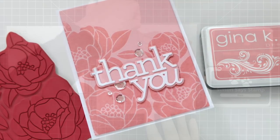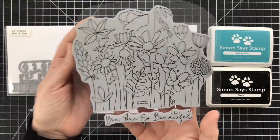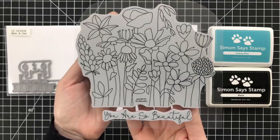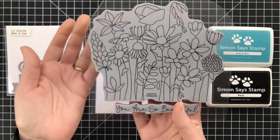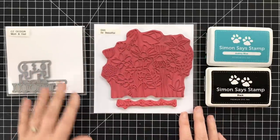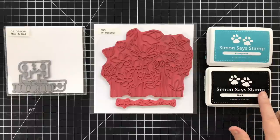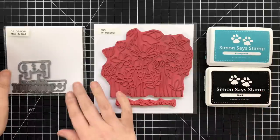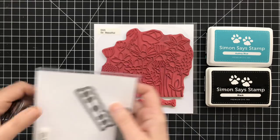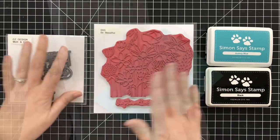Let's take a look at the products I'm using today. This is the stamp I fell in love with — it's called So Beautiful, a lovely stamp from Simon Says Stamp. I love the floral designs and I knew I'm going to have a horrible time coloring this, so I decided to get creative by simplifying. I've got a couple inks I'll be using for the main cards, and for my sentiment today I'm just going to use a die. This is from the mom and dad die set that I designed for Simon. I'm going to make a card for my dad.